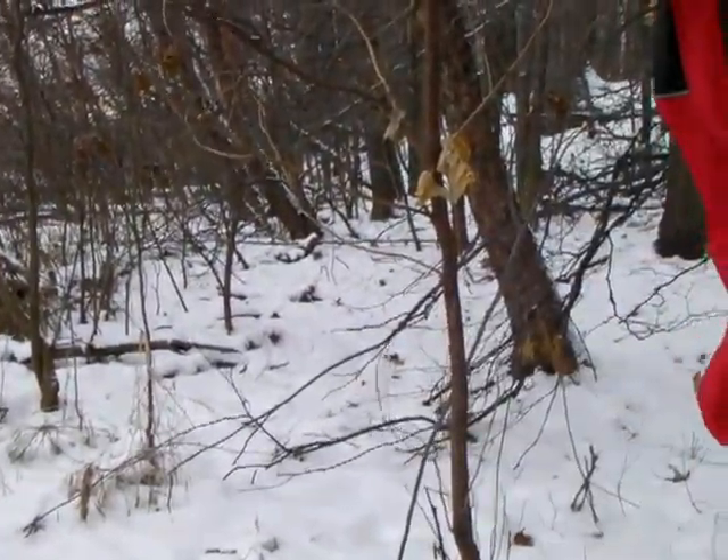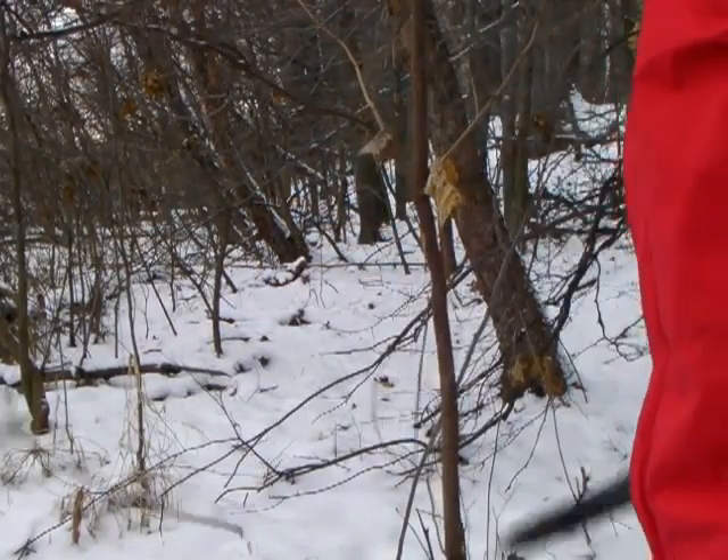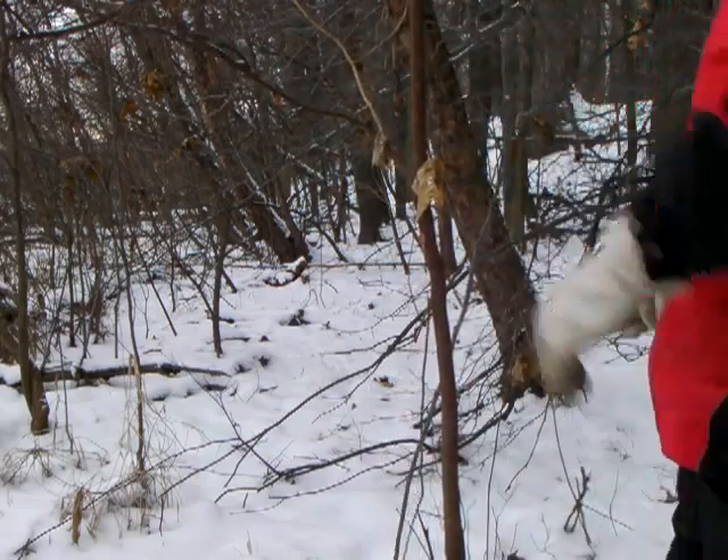We're going to cut this little thing here. It's already pretty well cast and dead. See how this thing cuts through it — looking pretty good so far.